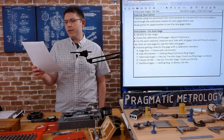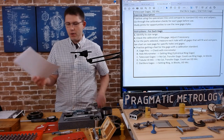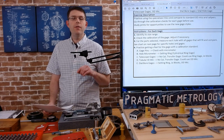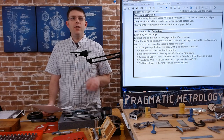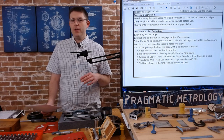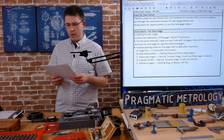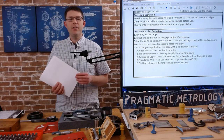Go through the calibration checks for each gauge and study the prints for opportunities to use new styles. This is another opportunity where we have a bunch of gauges and options — just like with surface plate and specialized micrometer videos — and hole inspection is a similar case. We'll look for opportunities to figure out which gauge is best for which situation.